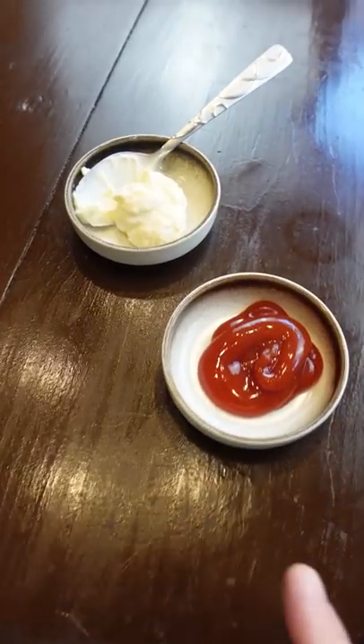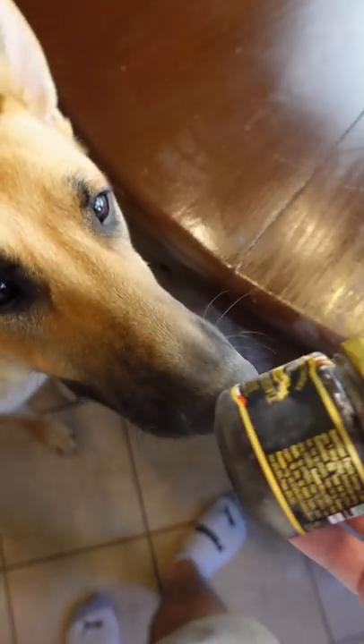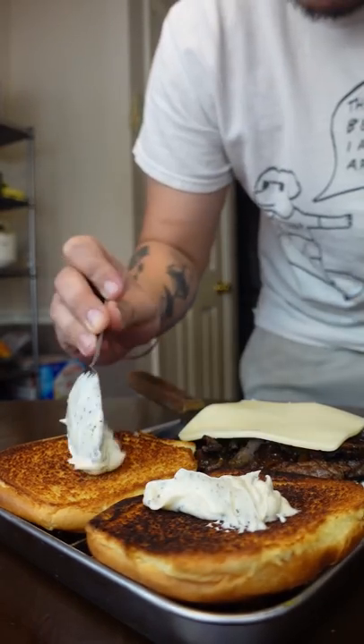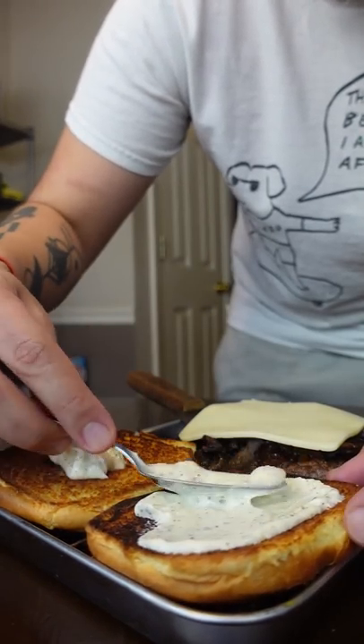For day 17 of my burger challenge, I tackled the famous mushroom and Swiss. I made both the black truffle mayo and the truffle ketchup as well. Needless to say, this was a really aggressive burger, which is how I like my flavors.